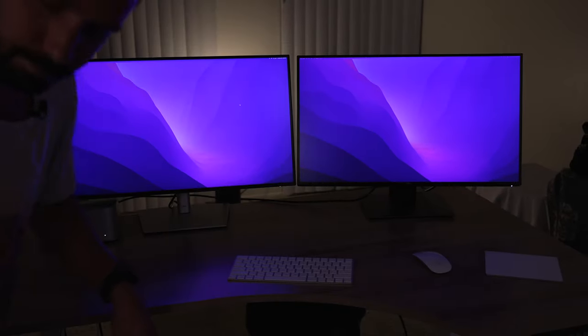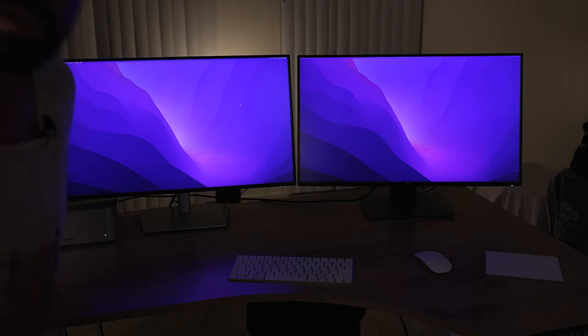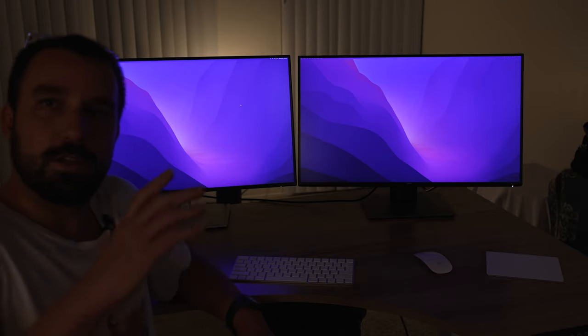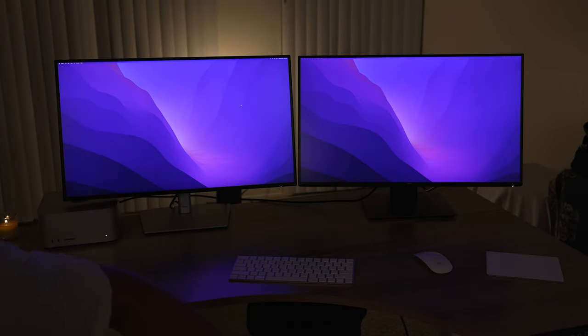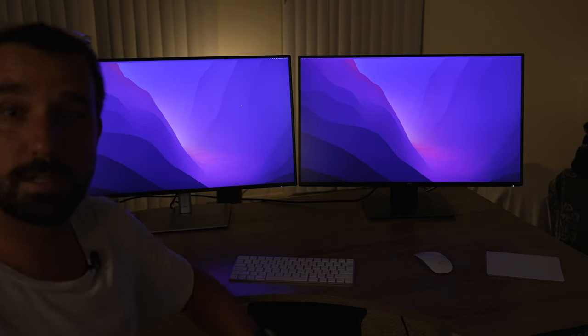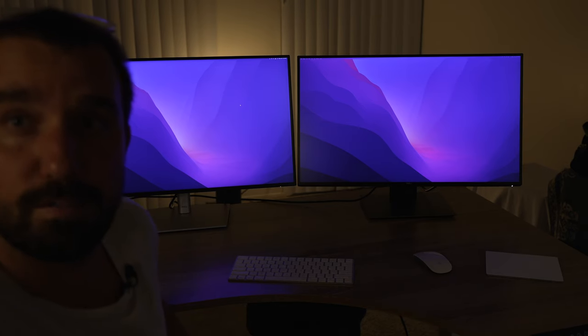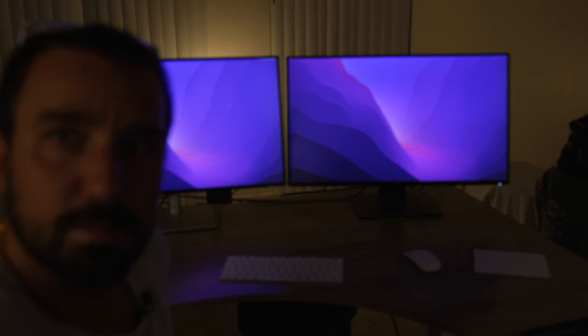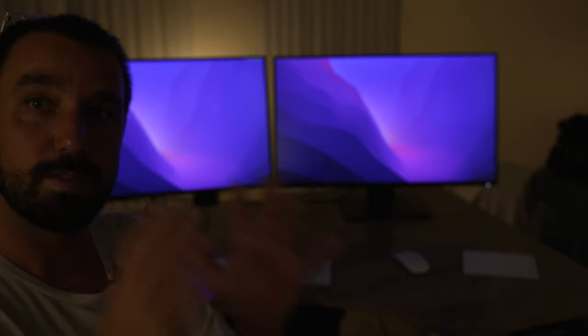Let me hop in the shot for a second. The problem is we're trying to film monitors, and when you film monitors the light is reacting off them a bunch. But the monitors are great — there's a clear winner, and there are a few reasons why.